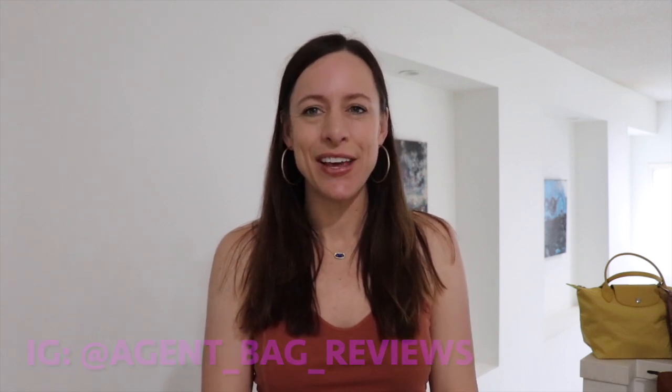Hi everyone and welcome back to my channel. If you're new, my name is Julie and I do handbag reviews. So tonight I have got another review — this is actually one of my top favorite bags. It is a Longchamp bag and it's a requested review. I'm going to go in depth over the size small top handle bag and show you what I pack in it, including the top handle pouch.